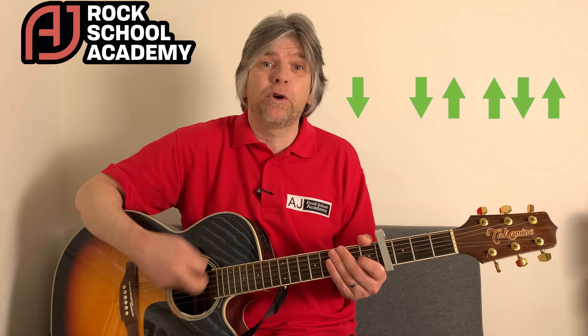The rhythm we're going to do is down, down, up, up, down, up. If you're just starting out, you can do an easier rhythm — just do a single strum, just taking your time, and play the first strum of every bar. Then concentrate on your right hand once you've got your chord shapes sorted. Chords first, rhythm second.